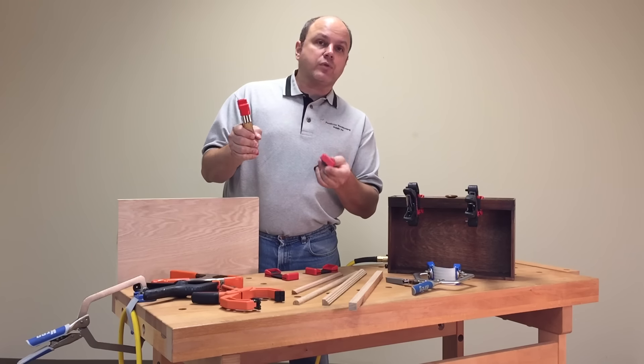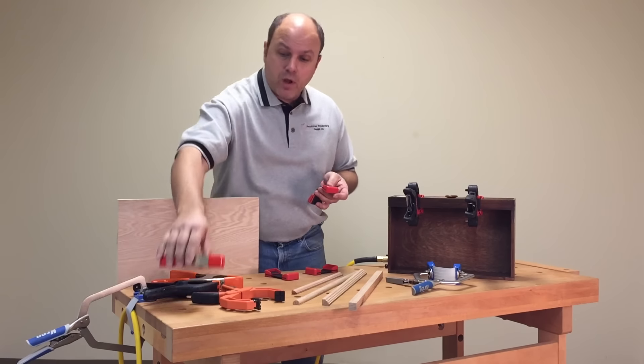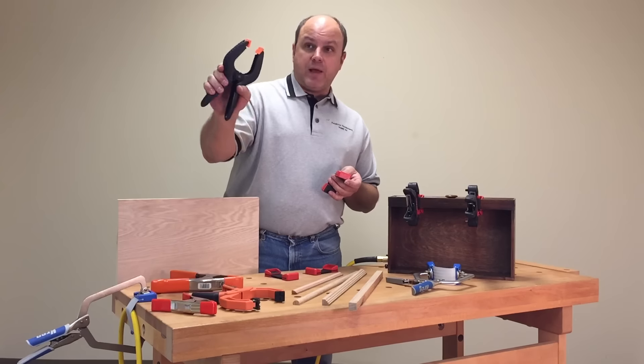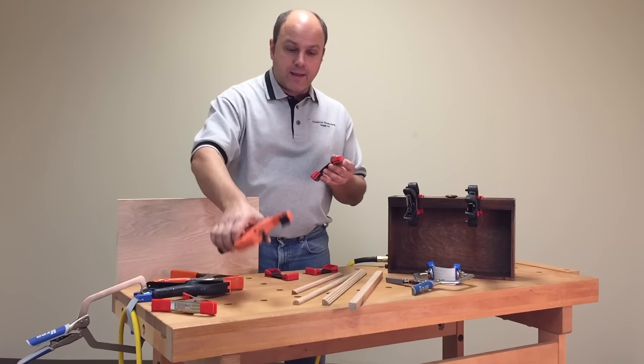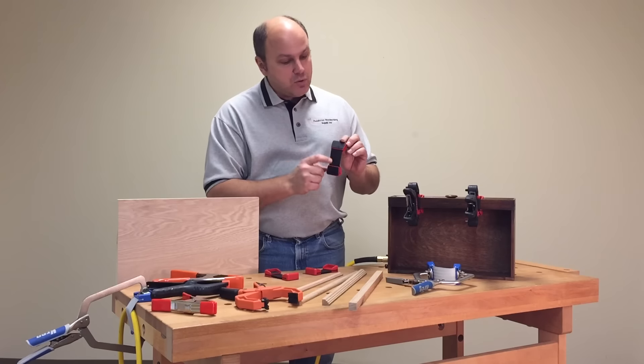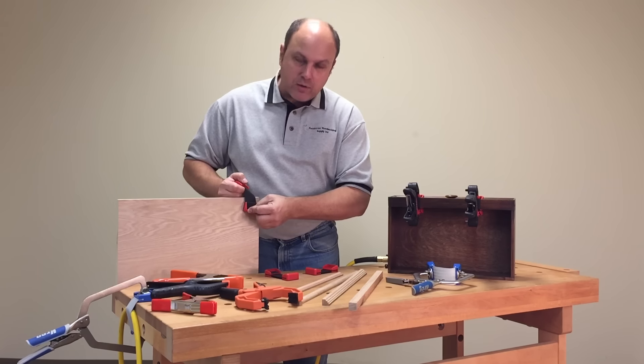It works best with 2-inch, 3-inch, or 4-inch size clamps. You can use the metal spring clamps that you already own, the plastic spring clamps, or even the ratchet-style spring clamp. What makes it so unique is that it has a super grip pad that doesn't slide around on the surface.